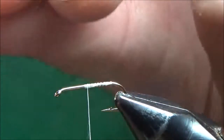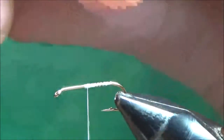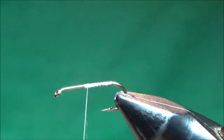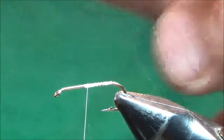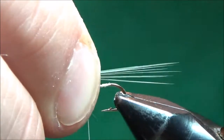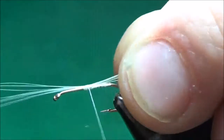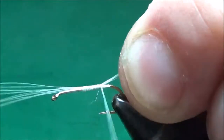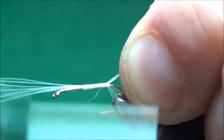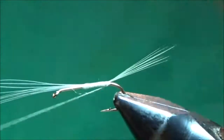For a size 14 I'll take six to eight fibers and just pull them off the clump. I like to measure them — just eyeball them so they're about the same length as the hook shank once I put them in place. I pinch them on top and hold on to them so they don't roll around the hook shank as I work my way back to the bend. I like to put one wrap of thread underneath there just to prop them up and splay them out a little bit.